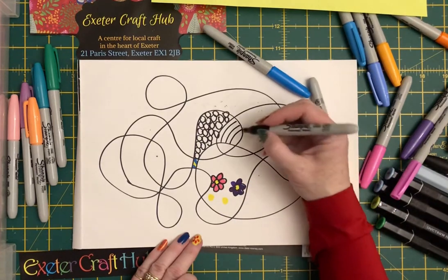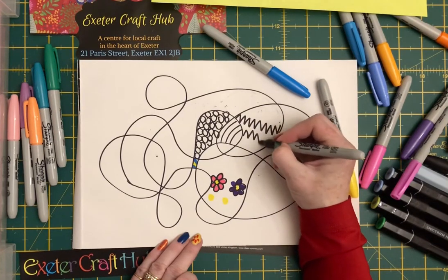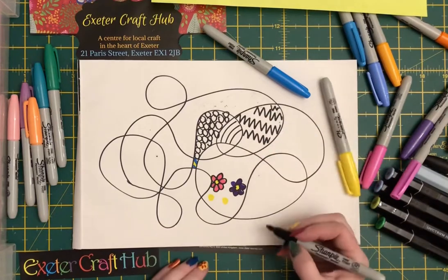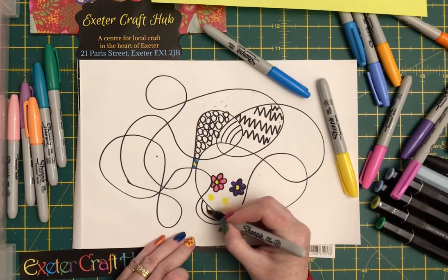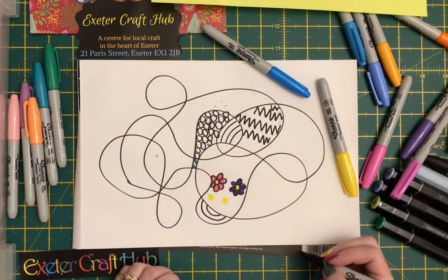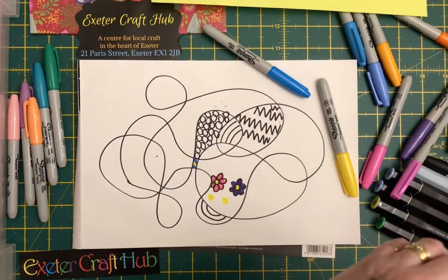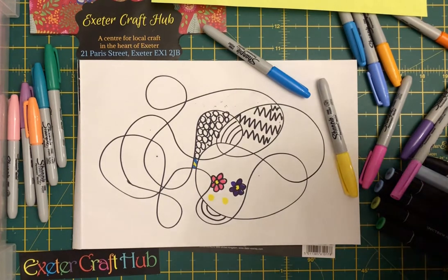Or if you just like doing random shapes, you can do zigzags. Once you've filled all your shapes in you can then colour them in and make them your own. You can do a combination of things — what's nice with this sort of effect is, like I said, it doesn't take any drawing ability and you can just enjoy doing a scribble and making it more abstract.